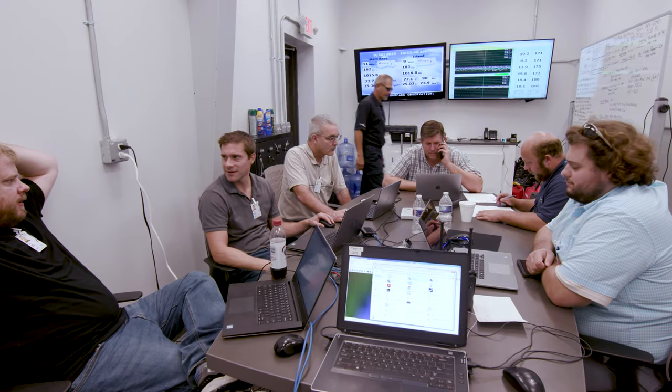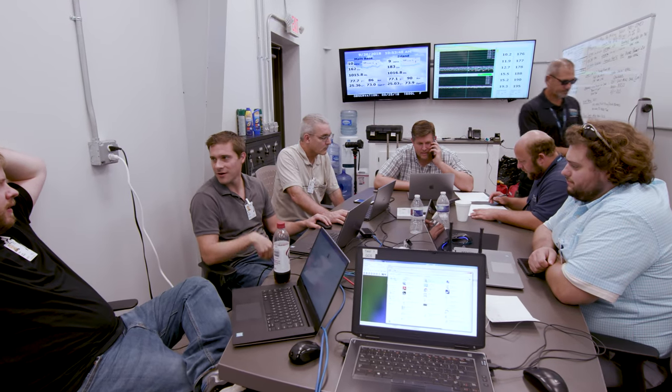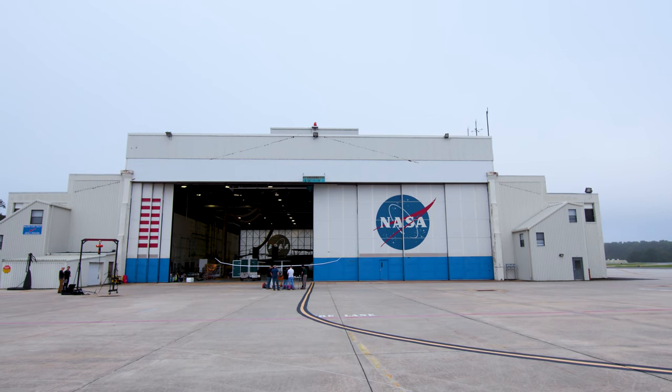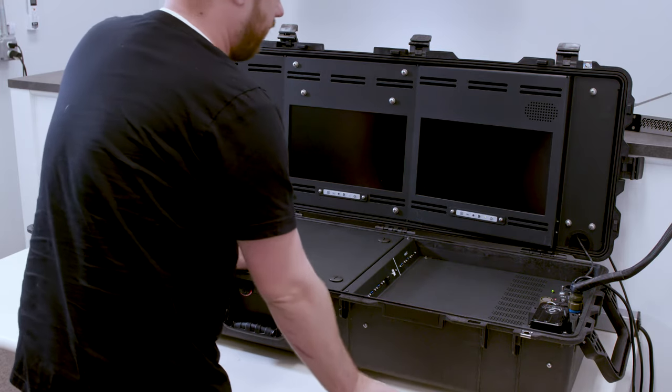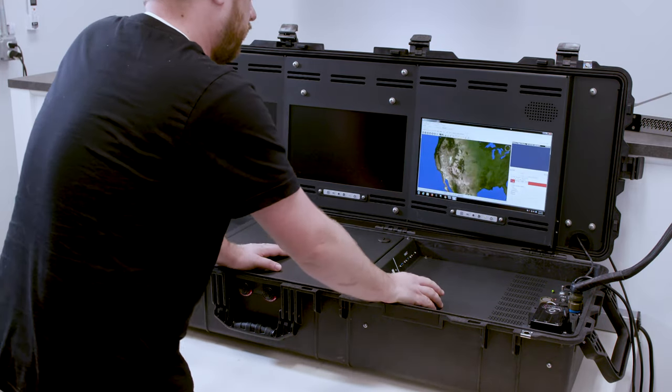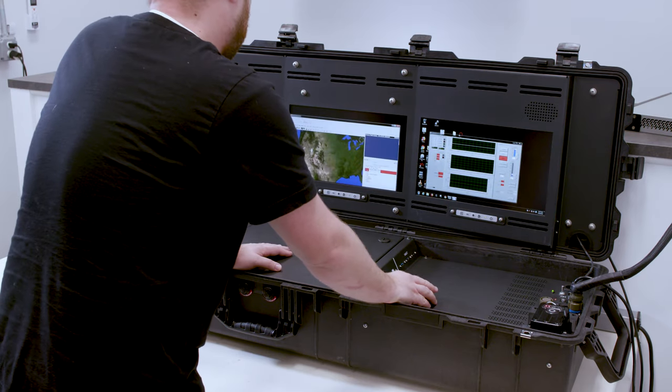Seacan has been around for over 30 years. It started locally here when four engineers left a company and created what they called Second Chance. In the beginning years, we focused on build-to-print, which is basically building somebody else's product. More recently, partnering with Pelican, we've come up with our own product that we can take to market.